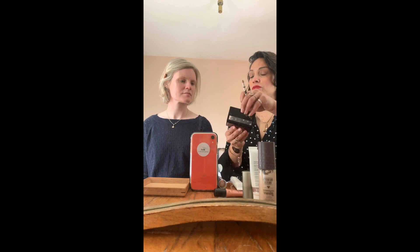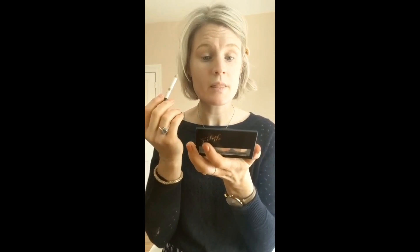Eyebrows are key! For a lot of people who aren't used to doing them, a pencil is the easiest way forward. You're just going to follow your natural eyebrow line - this is a Lily Lolo pencil in a really good blonde color. Then just a little highlighter just under your brow on the outside, and use your finger to blend it out super gently. That adds just a little lift.